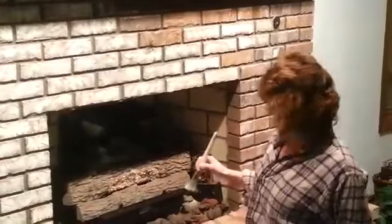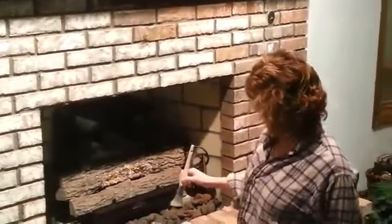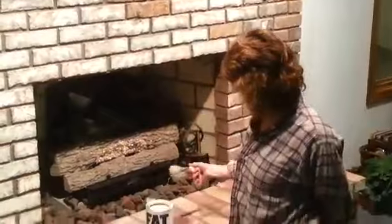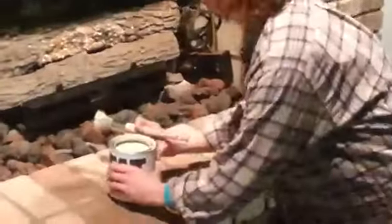This whole quart will probably do about five fireplaces. It's only going to take me — I'm about halfway done with this and I've just barely used any out of the can, as you can see. So that's it!